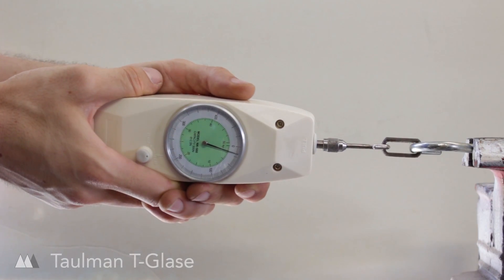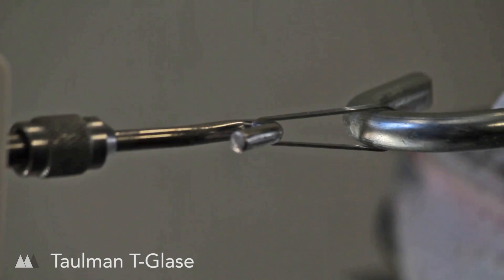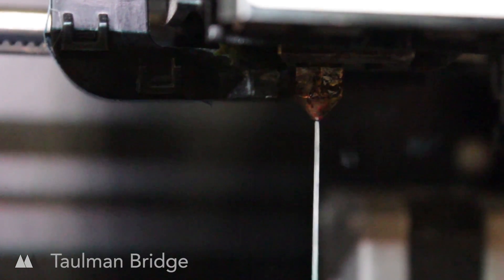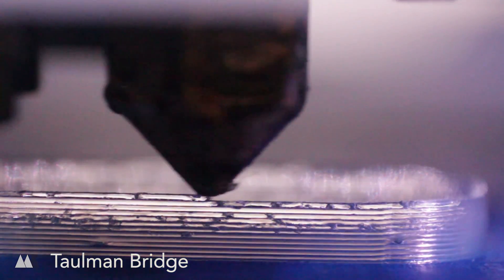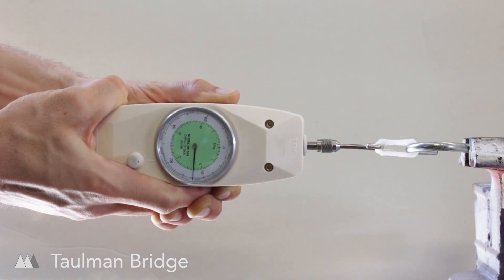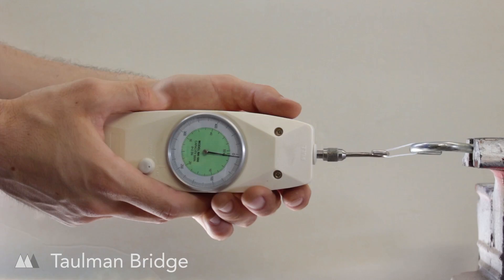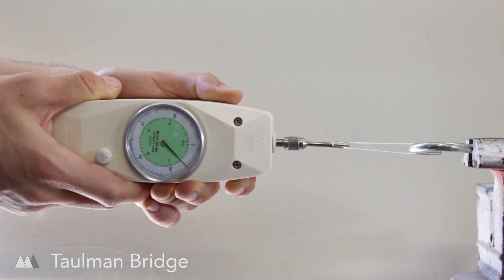After that I tried some of Taulman's notoriously strong nylon materials. I'm a big fan of the T-Glaze because out of the nylon materials I think it prints the easiest. Even with unopened spools I found that the other nylon materials just carried a lot of moisture. The moisture causes bubbles in the filament while printing, which leaves gaps and causes material weakness. While the forces necessary to break the nylon weren't particularly impressive on paper, you can still see how much the material flexes and stretches before breaking, which can have its own benefits.